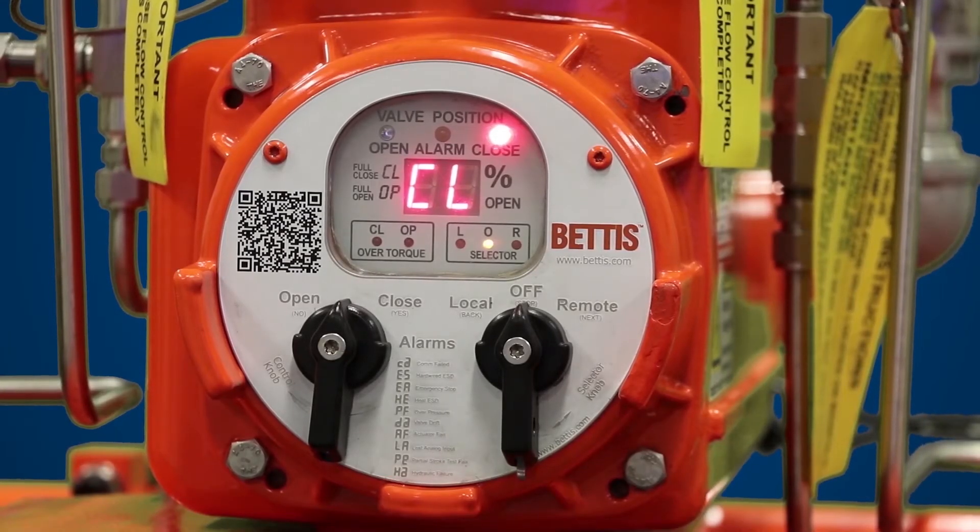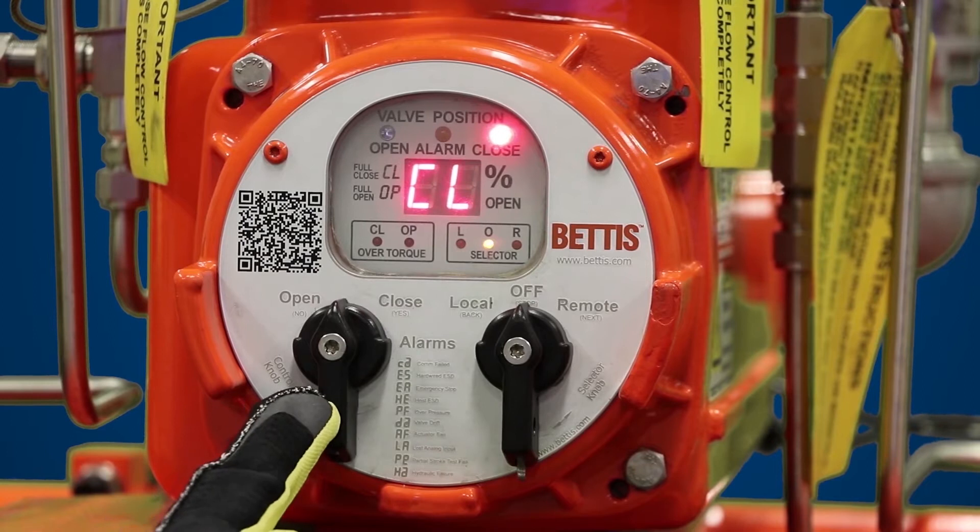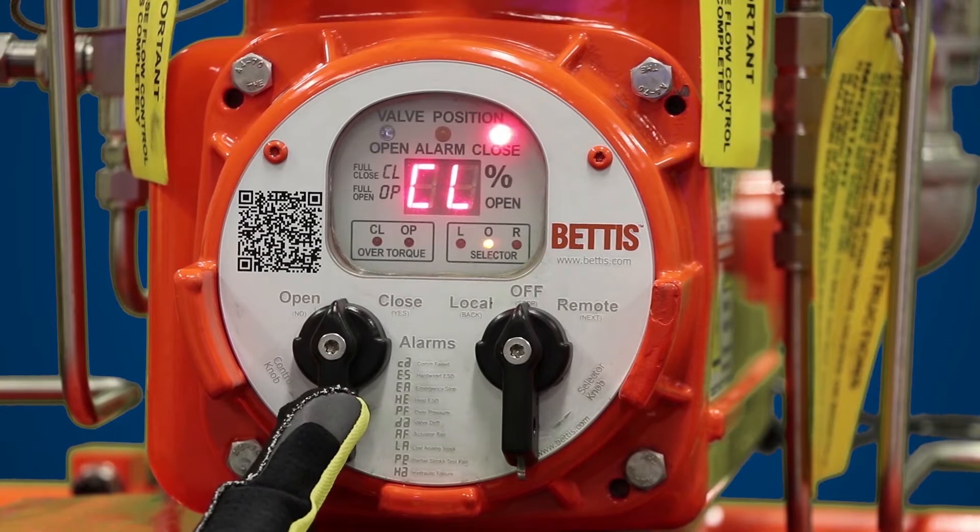In this module we're going to show you how to do self calibration. Before we get started, let me introduce you to some of the features on the local display module that you'll be using for self calibration. First, we have the control knob. The control knob is used to answer no and yes.